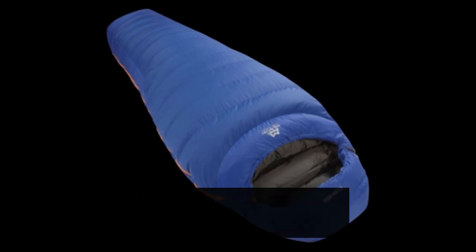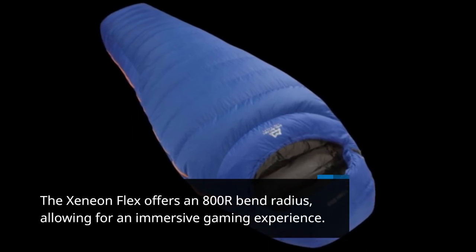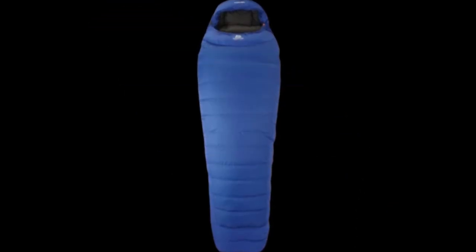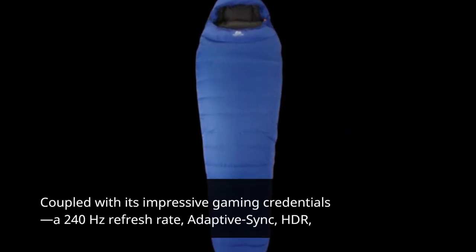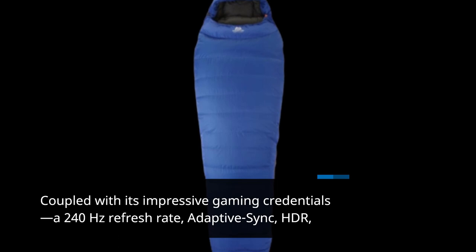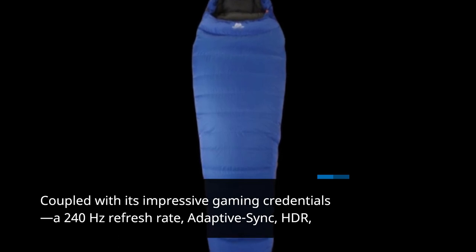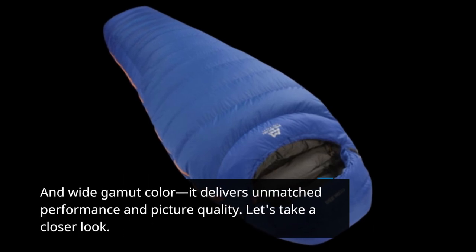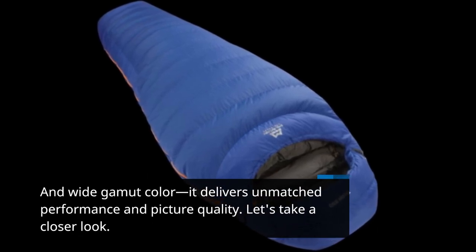The Xenion Flex offers an 800R bend radius, allowing for an immersive gaming experience. Coupled with its impressive gaming credentials — a 240Hz refresh rate, adaptive sync, HDR, and wide gamut color — it delivers unmatched performance and picture quality.